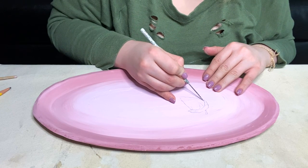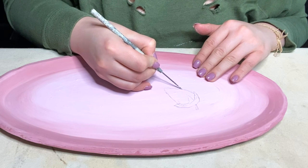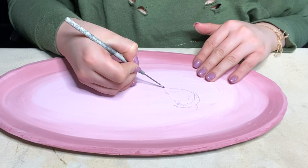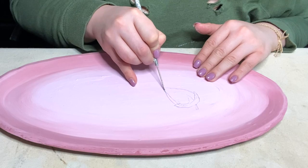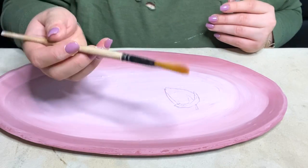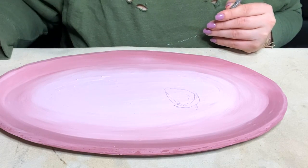Let's go ahead and start with the needle tool. You do want to wait until this is a dry enough consistency that you're not getting a ton of clay coming up with every scratch. That is kind of the key — getting this at the right time. I always like to have a brush around so I can wipe away debris as I'm doing it.